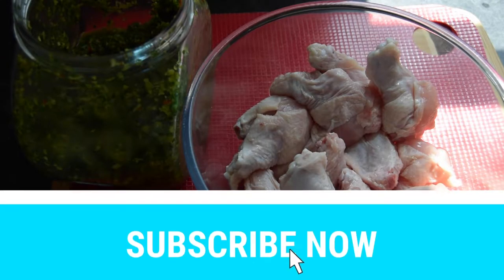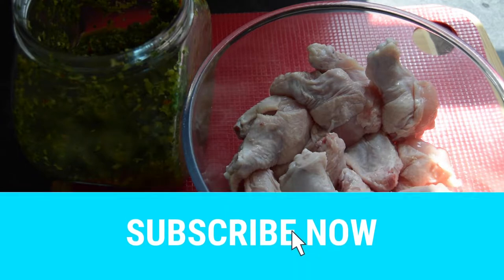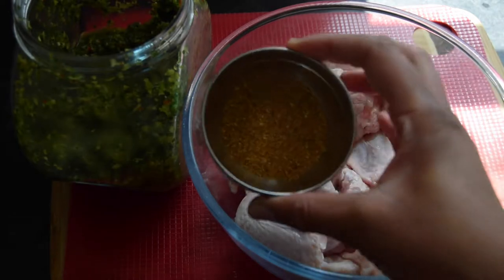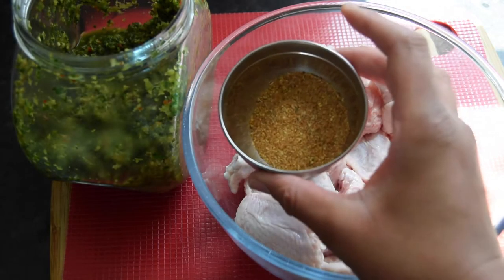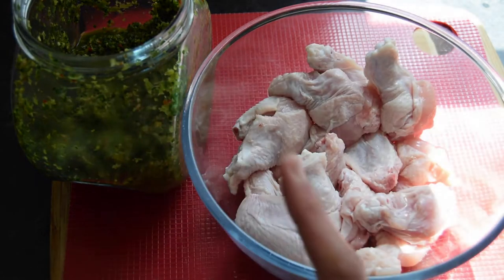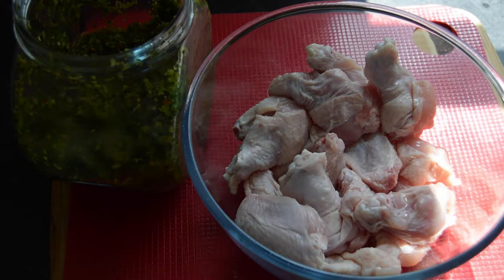Hi guys, welcome back to my channel. On this video I'll be making some buffalo chicken wings. I'm going to show you how I season them. I've got my mix seasoning here — I will list all the measurements in the description box. I've got my green seasoning and this is nine chicken wings; I've cut them into flats and drumettes.